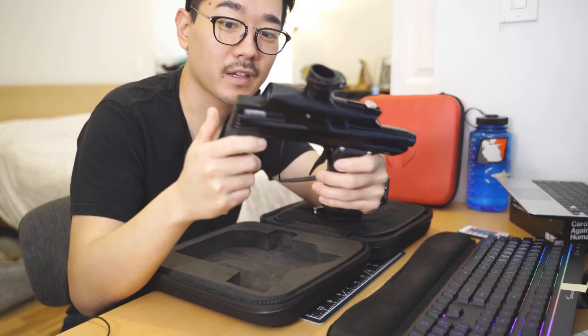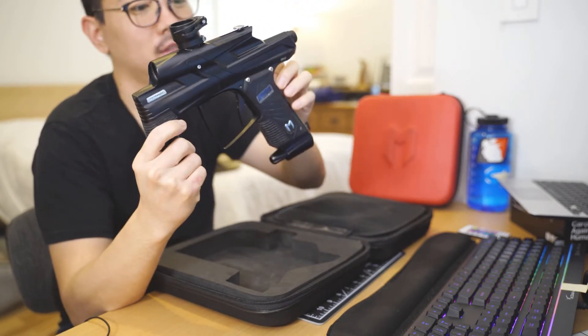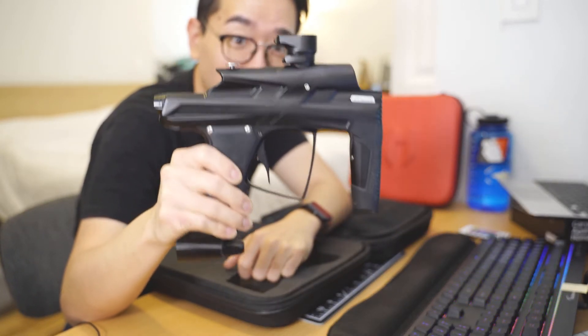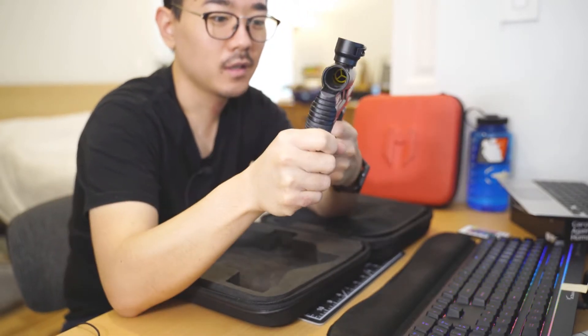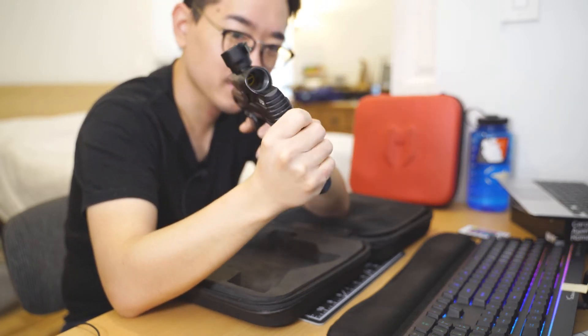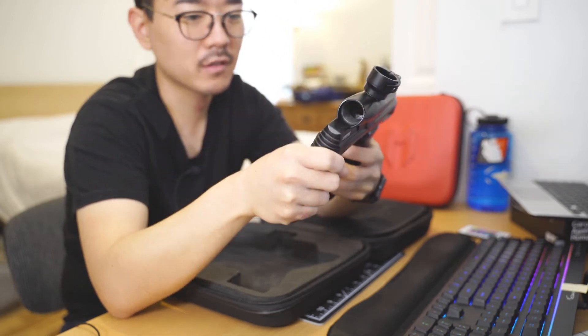For the marker — we have a Cyborg 6. Man, this thing looks huge. The body looks absolutely massive and tall, but it feels like the Prime, actually it feels better than the Prime to me. The front grip is nice and comfortable, and the trigger is fairly similar.